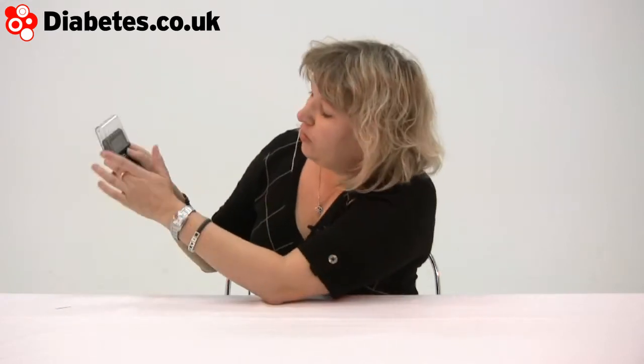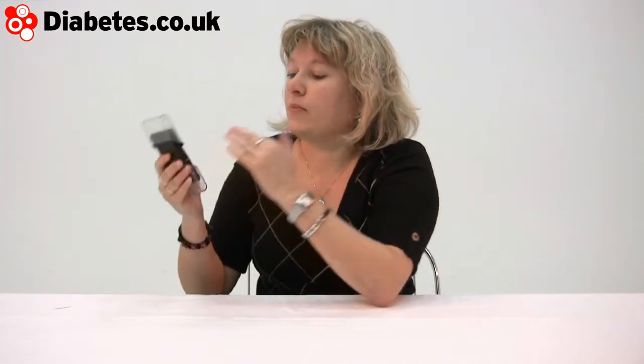So you put your finger up against the side there, press the top button — that pings. And then you pop the blood onto the lancet and it counts down. So there's your result.